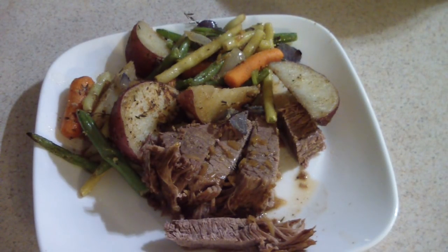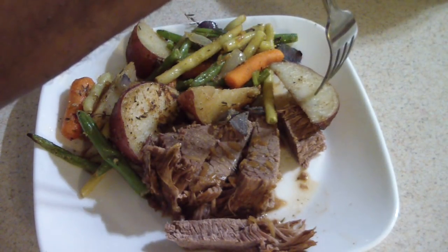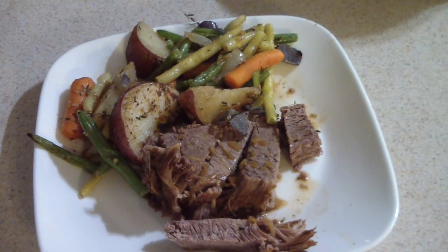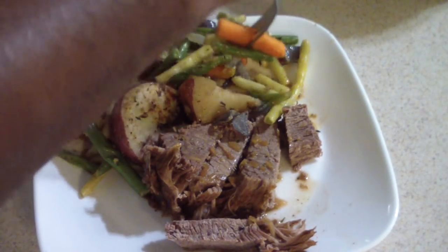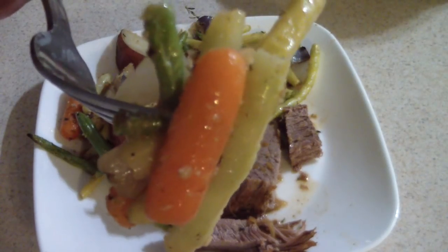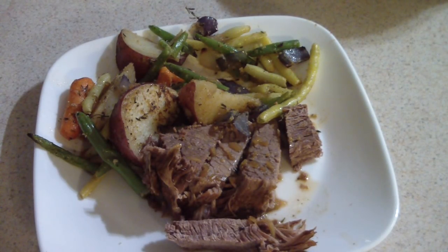Good, good. Actually, I could have done it for like an hour and 20 minutes. If I would do it again in my three-quart I probably would have added more water — like closer to four cups — and let it go for about an hour and 20 minutes. But yeah, I gotta try this potato — look at that — that is good! And lastly, my favorite Aldi's vegetable medley — man, that is just so good.